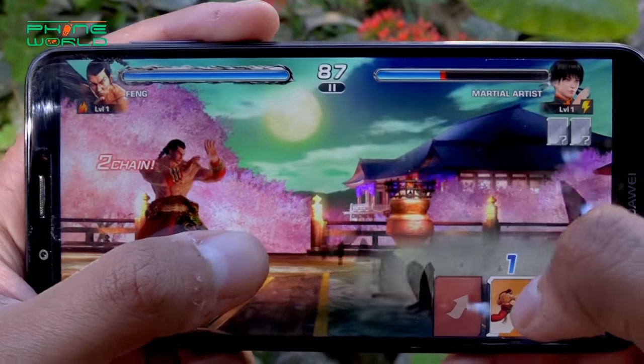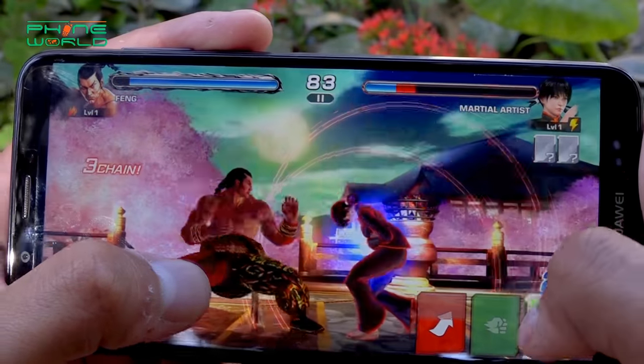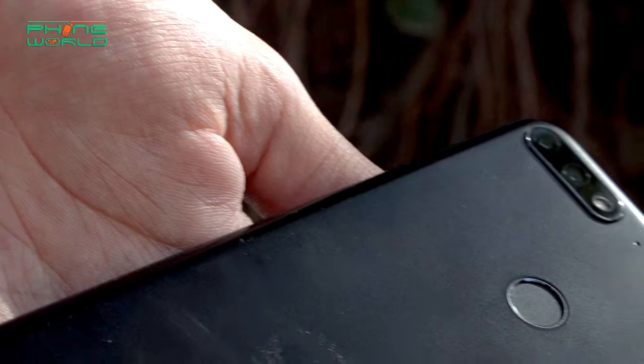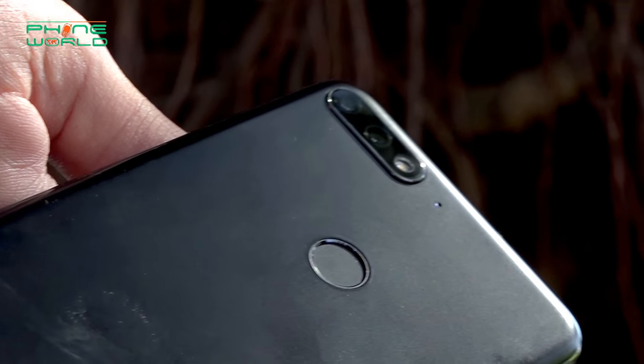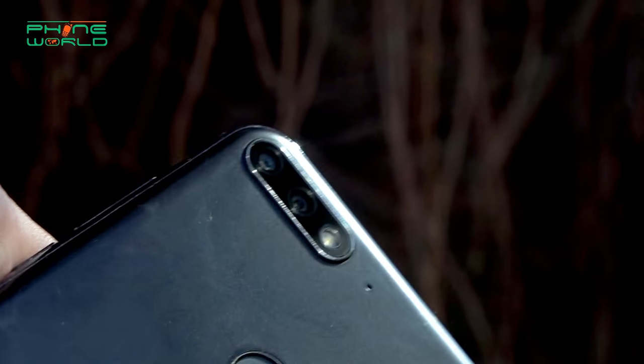You will get a good experience from this display. First, if you talk about the design, I feel good because it is a very slim design and it is very lightweight. This is why the handling feels good — although it is not a small size, it has a full aspect ratio, but still it is very easy to handle and you can use it with one hand.